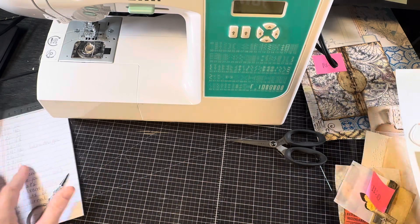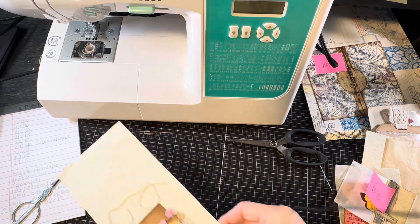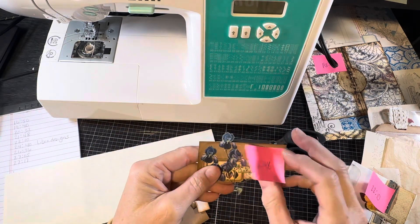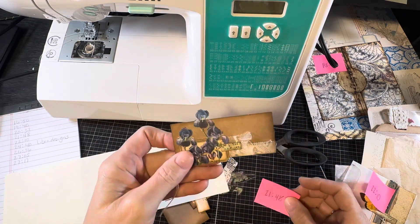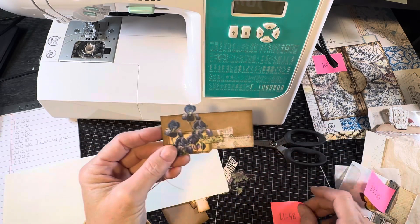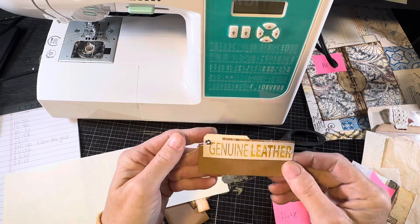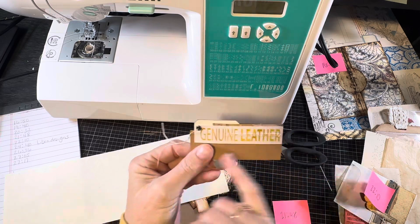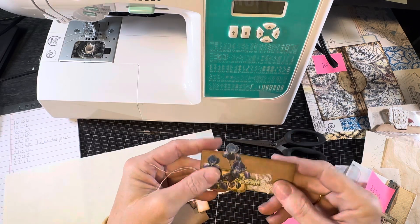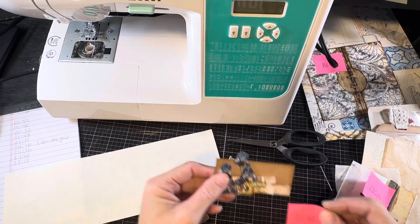They're in no particular order. I wrote down the items that people had requested and just randomly put them in stacks as they would stack. The first one I'm going to share was at 2148 in the previous video, and it was a clothing tag that had been turned into a Laura Bame fold-down — just a piece of paper to fold down and include in a journal. So I'm going to do that one first.